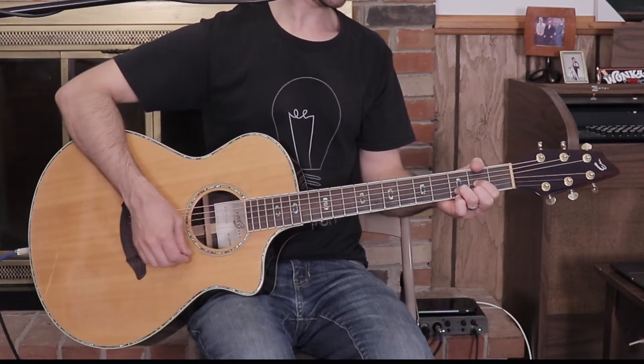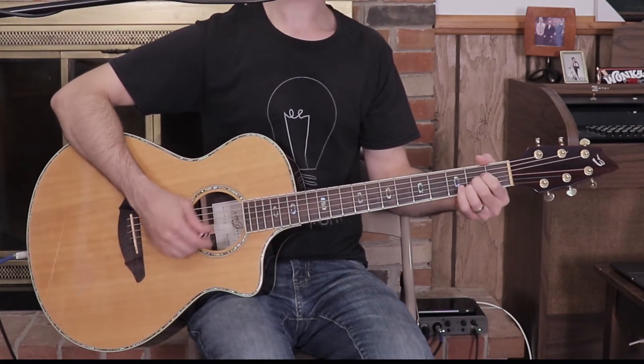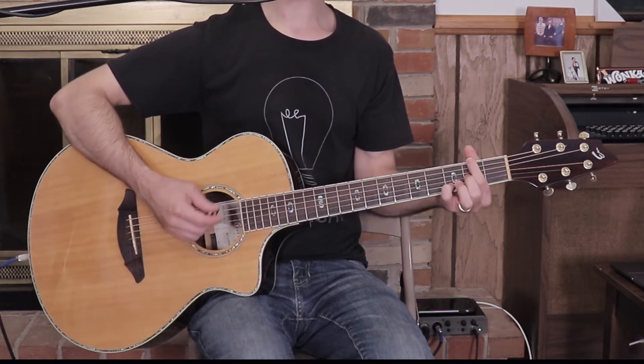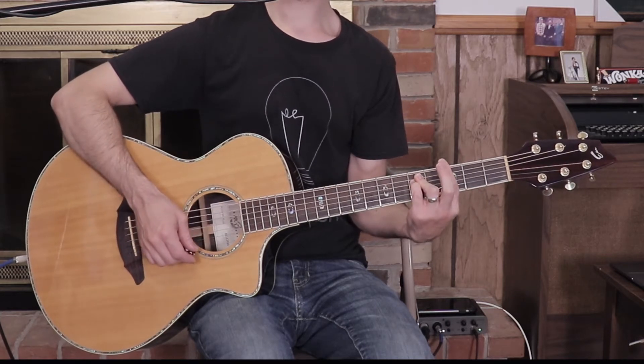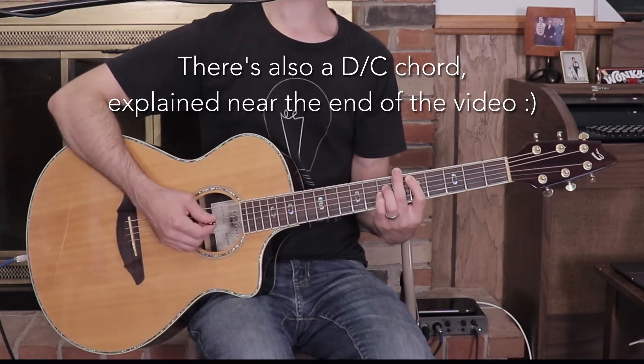The key of the song is D. You don't need a capo to play the song, but there are some strange chords that you may encounter. Here are the chords that you need to know: D, G, A, B minor, D over F sharp, G minor, a C bar chord, and a D bar chord.